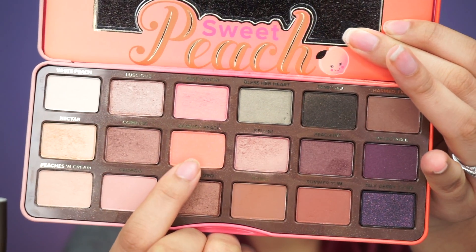Using a Morphe R39, I'm taking Candied Peach on my eyelids and I like to pack this on because Candied Peach has pink reflex in it.